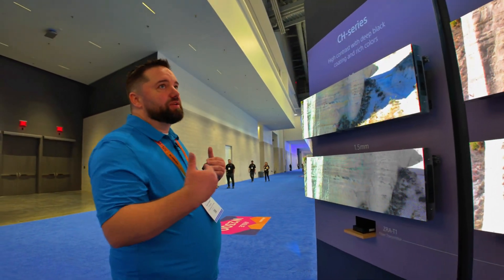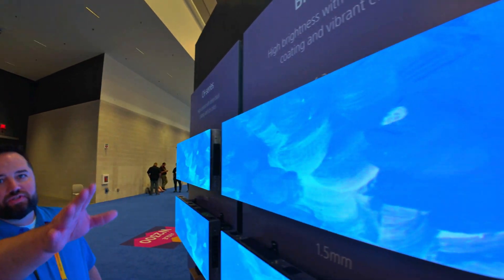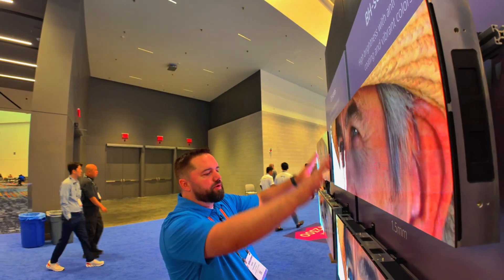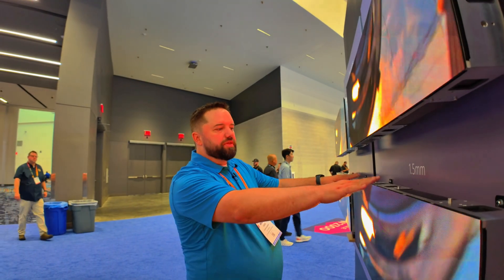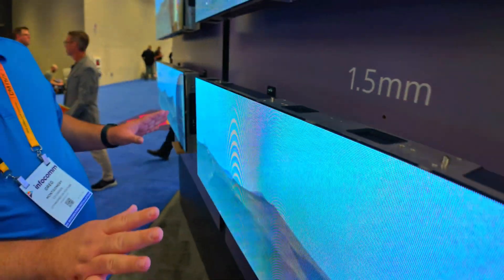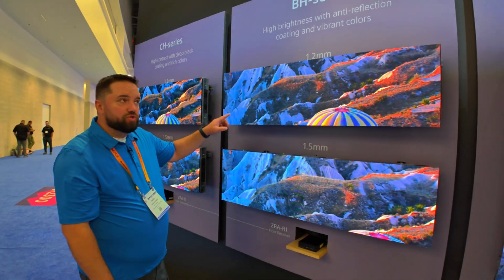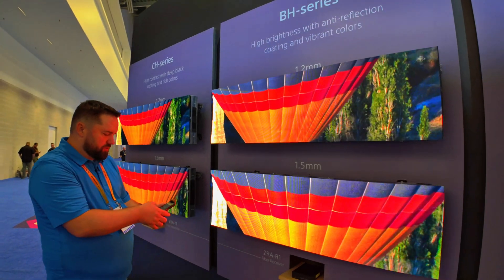The other thing they're showing here that's super cool is their Verona series, which is designed for movie productions. What's exciting to see side by side is this uncoated panel — it means I don't get any glare. So if I'm in a room with a lot of light, this is the panel I want to use. There's no glare, no light bounce.